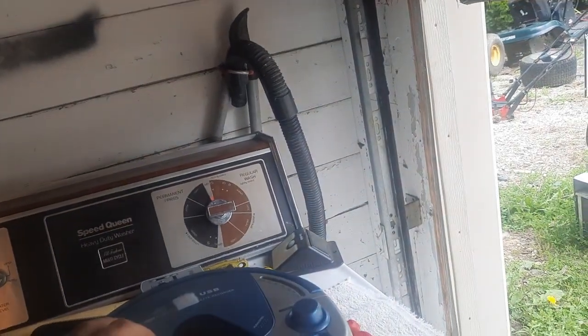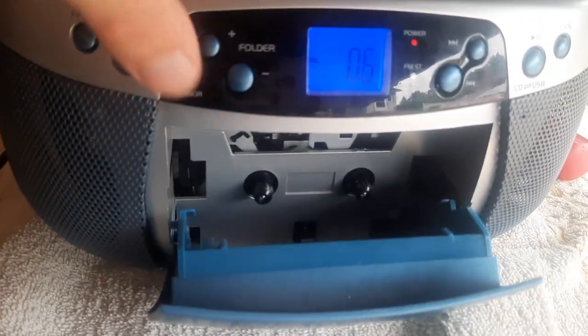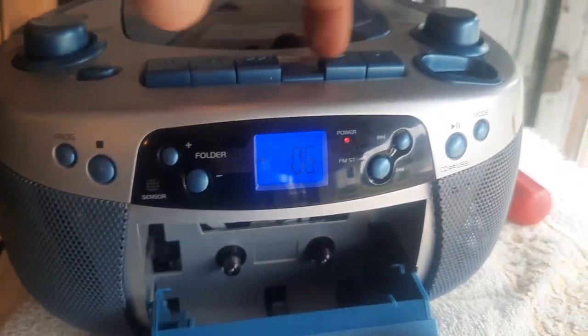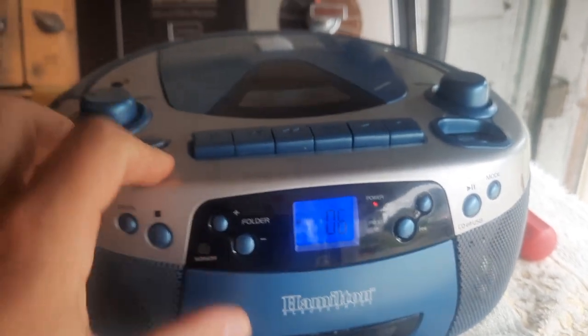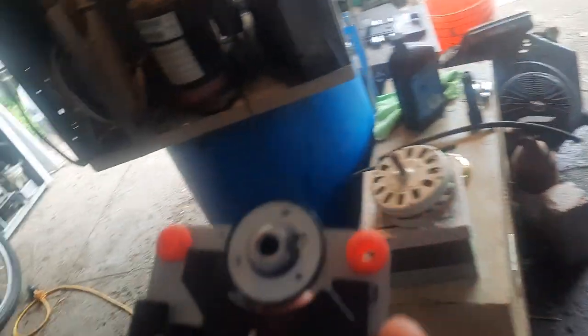The cassette player works on it — fast forward, rewind, and stop. The CD player, when I originally got it, was skipping. It was having a really weird problem I'd never seen before. The top broke off and the previous owner attempted to glue it back on, but that's been fixed.